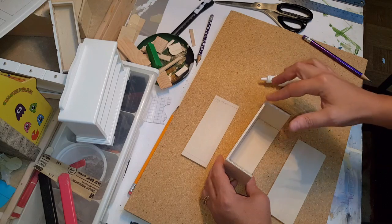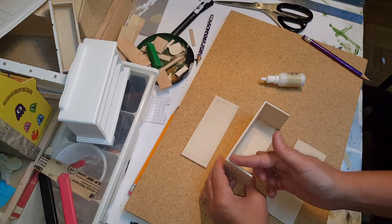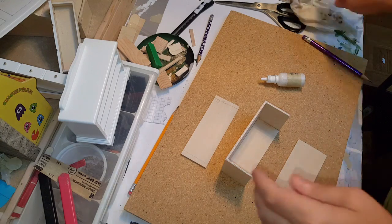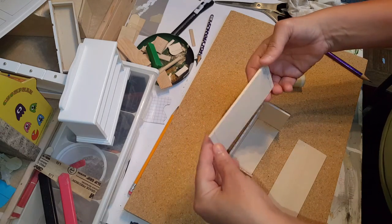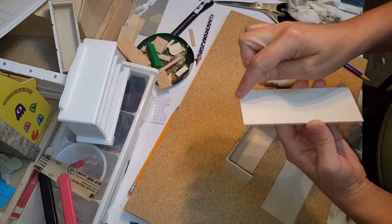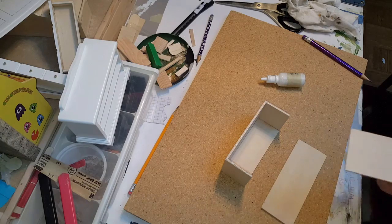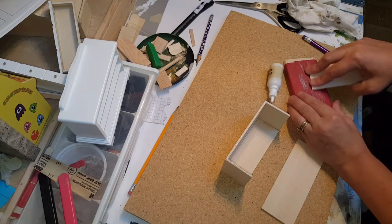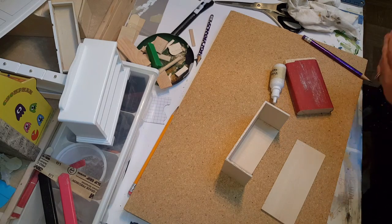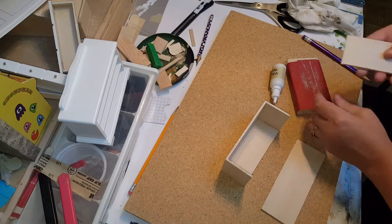What happens is the glue absorbs right down in there and then you end up with no glue on your finished product because it gets soaked into the wood grain. Now I'm going to go ahead and line this up with the back and put it on there. If you want to bevel the edge you can do that by using some sandpaper and just going back and forth evenly. You can count how many times you go back to make sure you're getting a nice smooth edge.